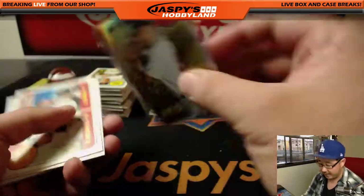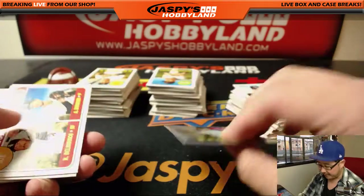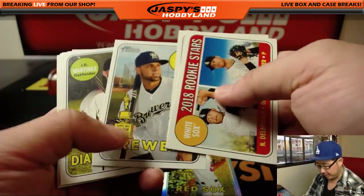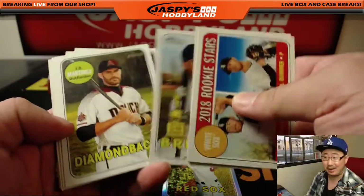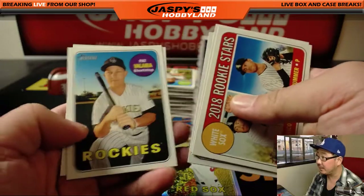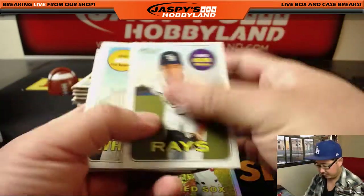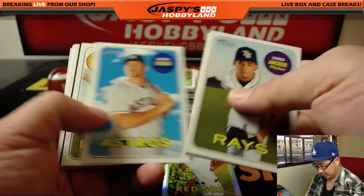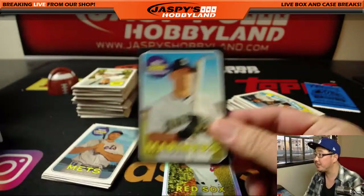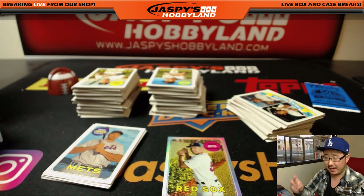We've got Mookie Betts out of 569 — 565 out of 569. And the variations where it says 1969 on it, those are easier to spot too. Facsimile autographs on those portraits. We'll kind of breeze through these and see what we got. Got a nice Kyle Seeger black border, which are about one every 50-ish packs or so.